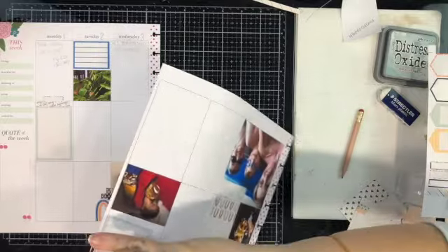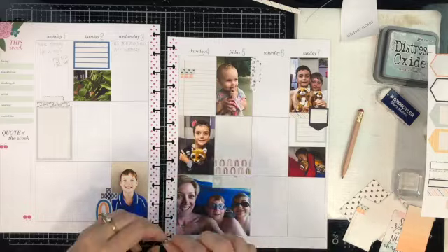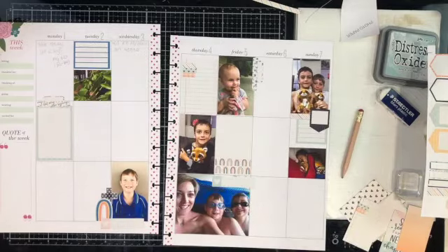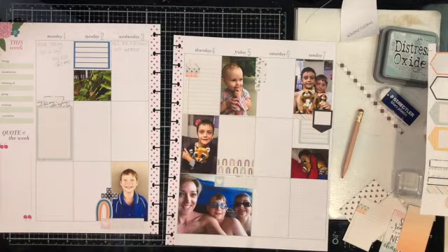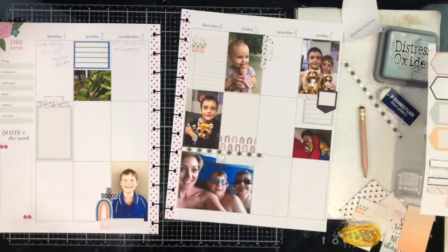The photo underneath that is me and my kids in the spa, but I realize when I add all my journaling that I've actually put this in the wrong place. So when I cut to do my journaling you'll come back and see that the photo has been shifted over, which does kind of mess with a couple of things I'm putting down, but I make it work in the end.